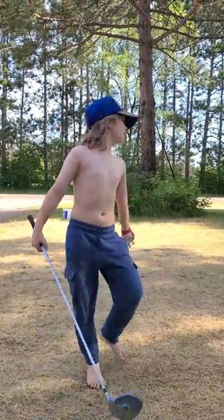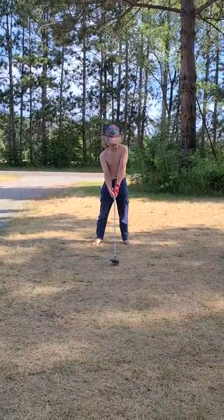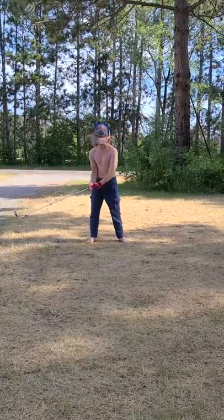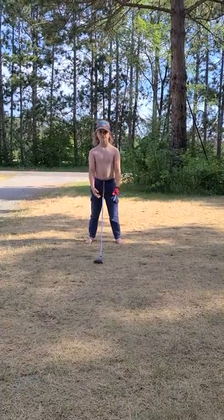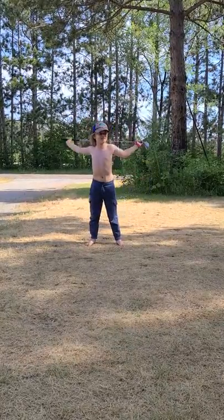So let's get started. Remember to always take practice. Aren't you supposed to stretch first? Oh yeah, yes I am. You're supposed to stretch first.